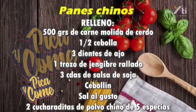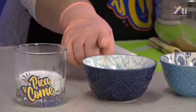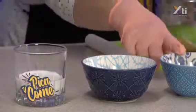Primero les voy a detallar el por qué y cómo. Nuestra leche no debe de estar más caliente de 37 grados centígrados. O sea, si la tocamos y nos quema, debe estar un poquito más bajita, porque si no mataría nuestra levadura. La levadura es un organismo vivo y se reproduce con azúcar y leche.